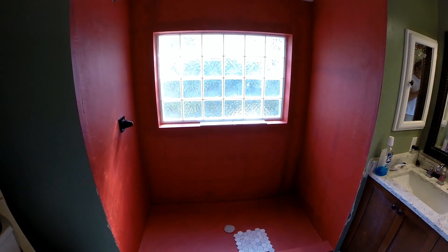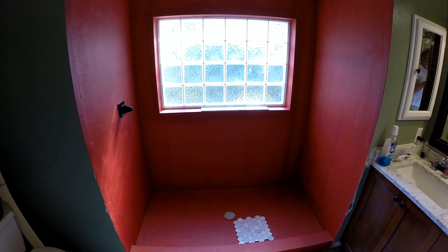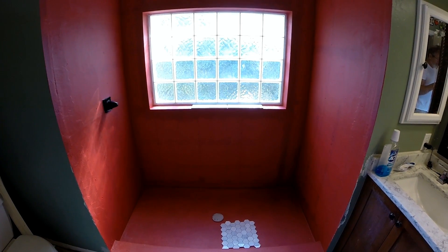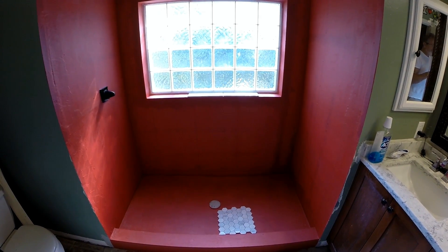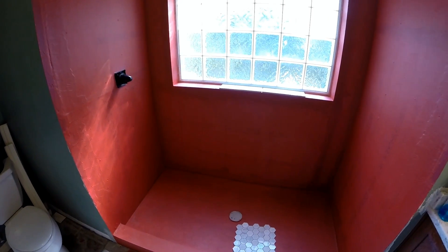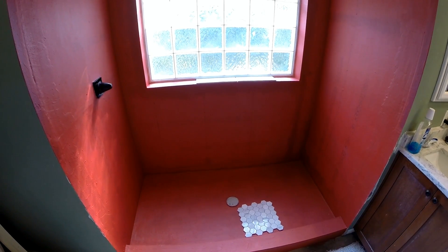Here's the bathroom shower — it's coming together. This was a whirlpool tub. Took that out and made a big shower here. Got it in red guard, it's all sealed up. Just got to get the tile man out here and get this all tiled up — it'll be nice. We can rip out the old shower and re-tile the floor.